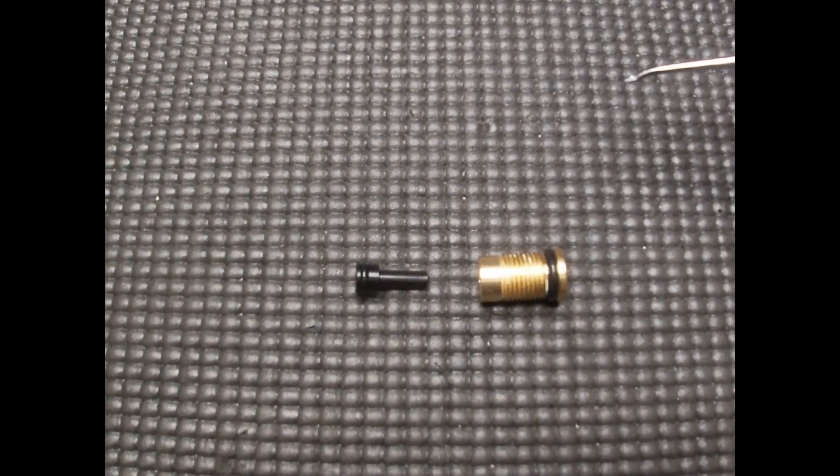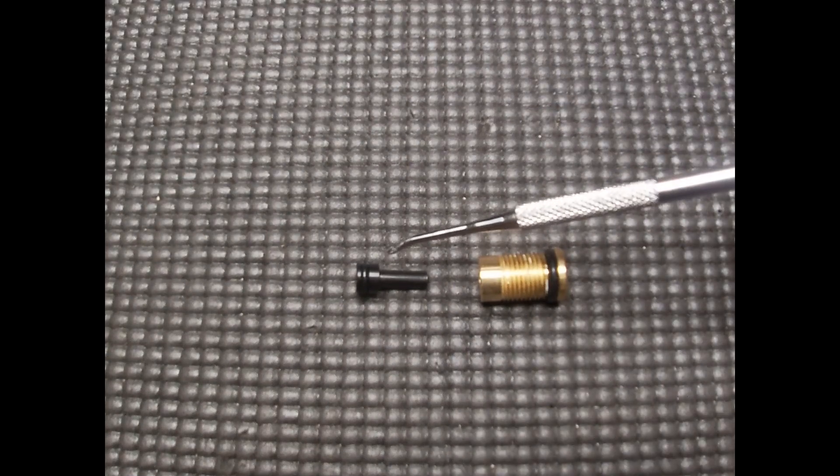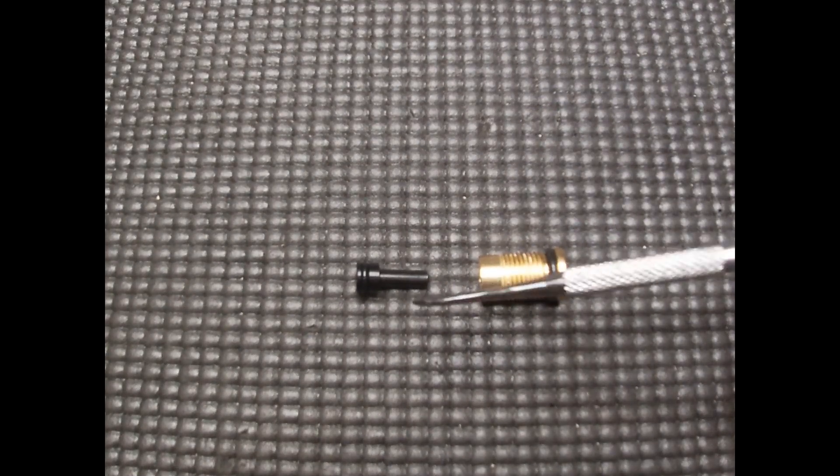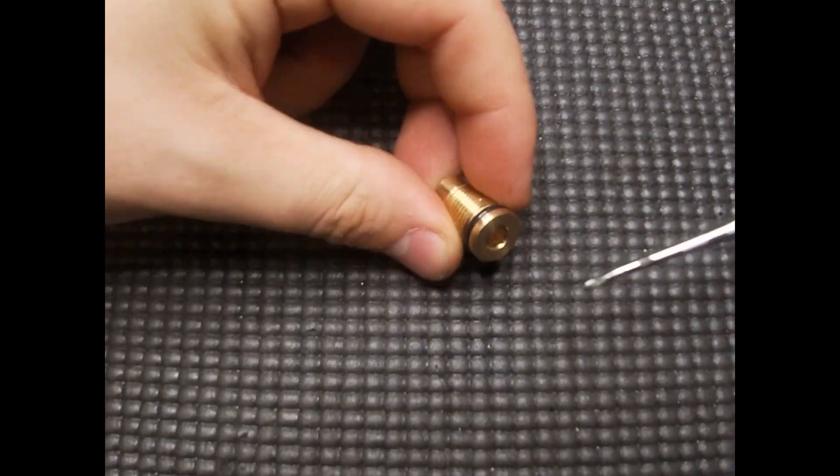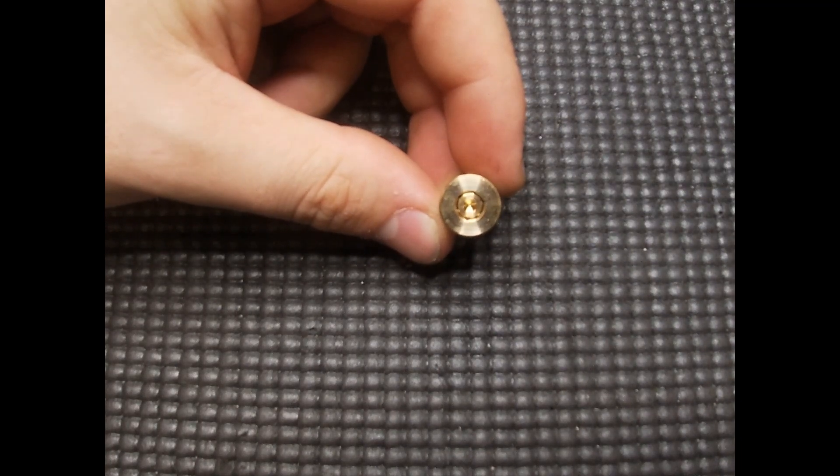Now, a quick overview of the other parts. We have the regulator piston which has only one o-ring. Next, we have the regulator housing. And lastly, we have the regulator screw which is located inside the housing.